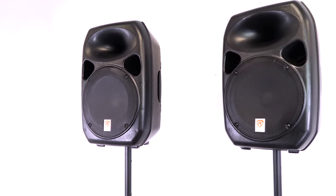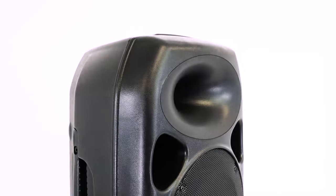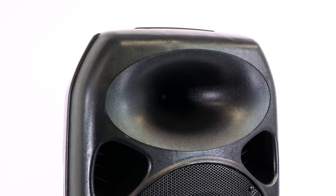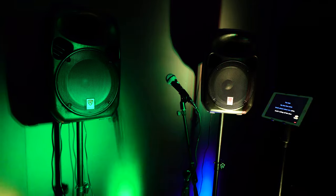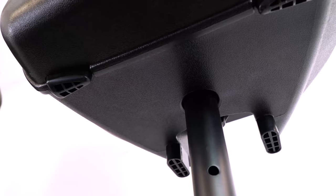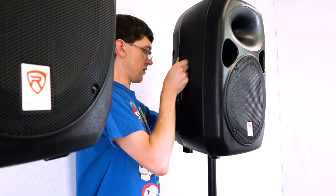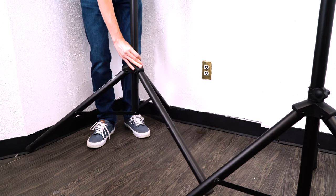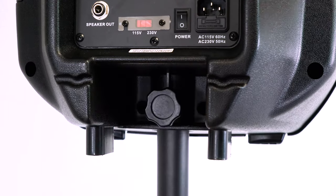The two 12-inch PA speakers both have a 12-inch long throw woofer with 2-inch aluminum voice coils and 25-millimeter compression horn tweeters that create a clear sound reproduction and a thumping bass response. Both speakers are completely portable with carry handles on the side, and on the bottom of each speaker is a 35-millimeter socket for pole mounting onto the included adjustable and foldable tripod speaker stands. There's also a locking knob so you can lock the speakers into place.